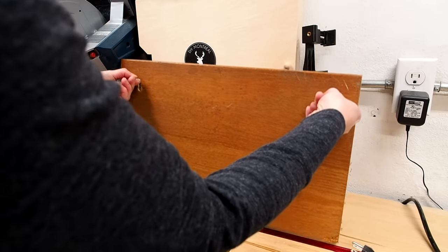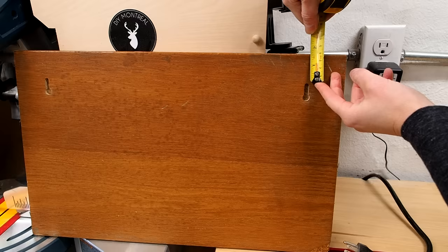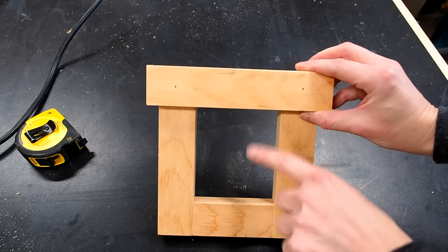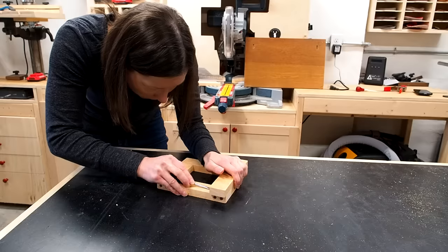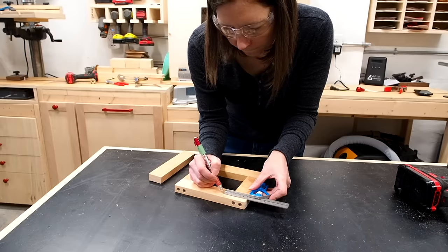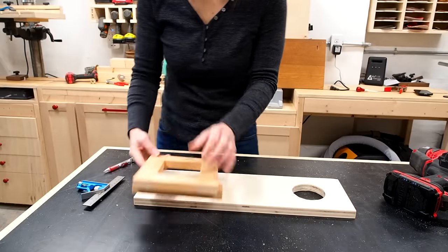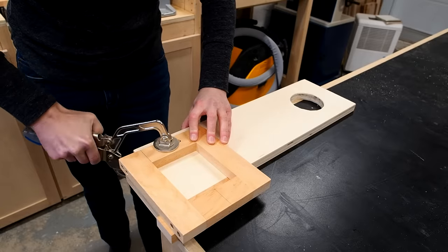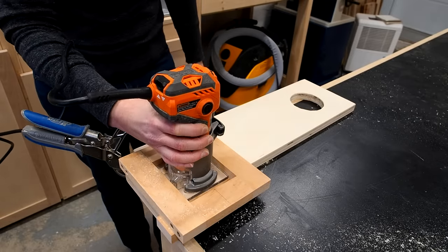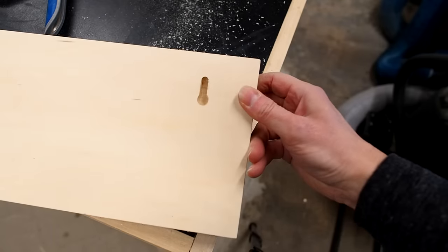It works really well. Now you may feel like the keyholes are too far from the top edge in certain situations — there's a simple way to make them closer to the top: just move the reference stop down a bit, say three quarters of an inch. Now the slot will be higher up. So have fun with it, experiment, and if you're interested in this router bit, I'll leave a link down below.